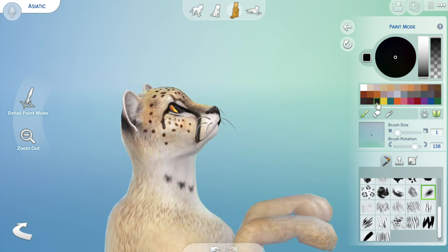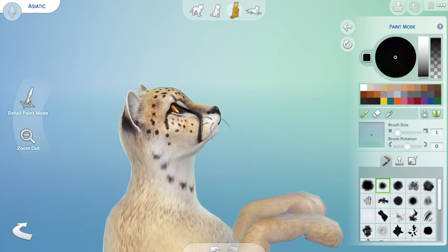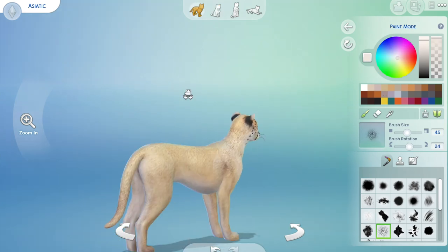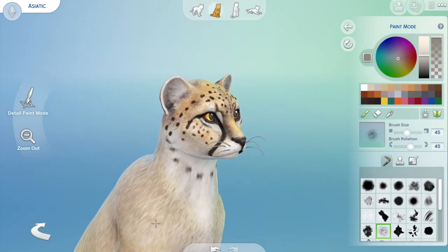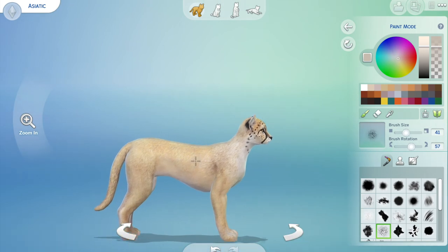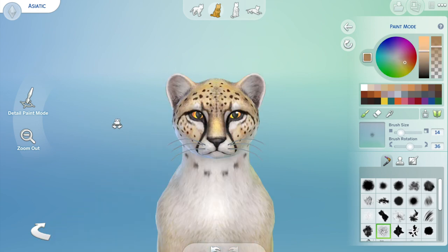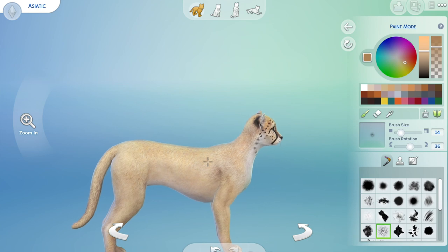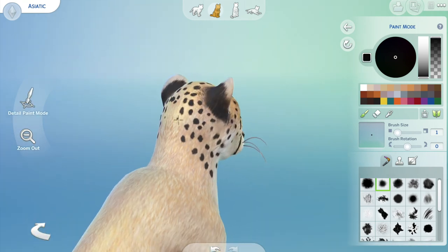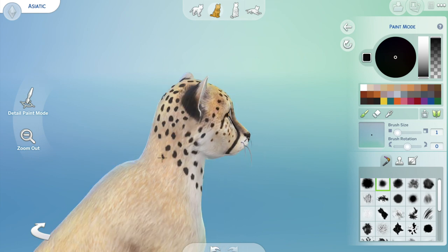So I'm shading through here down the coat. I find this part one of the most difficult — trying to get a fur texture in rather than a flat painted look.